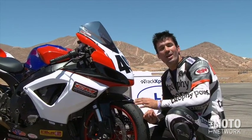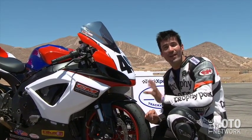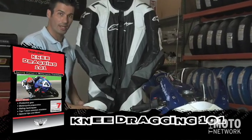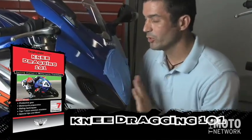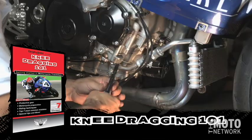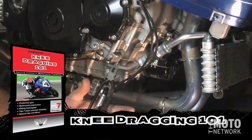Hi, I'm Ryan Galliano, and welcome to Knee Dragging 201, Advanced Track Day Riding Techniques. If you saw the first installment of this video series, Knee Dragging 101, you'll remember that we taught you the basic concepts in how to take your street motorcycle out to the racetrack so you can get started in track days.